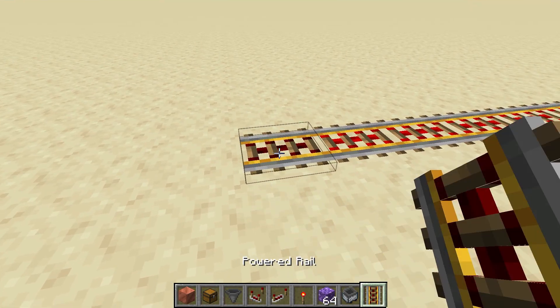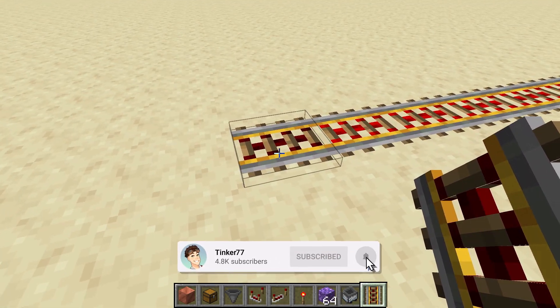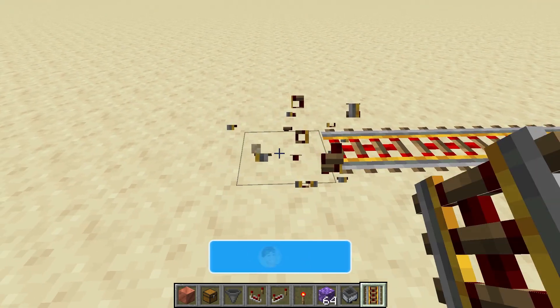Right here, if you take this block out you can see I can put down a powered rail and it is unpowered. This is very key — this block has to be unpowered. Make sure it's at the end of a line, remaining unpowered.